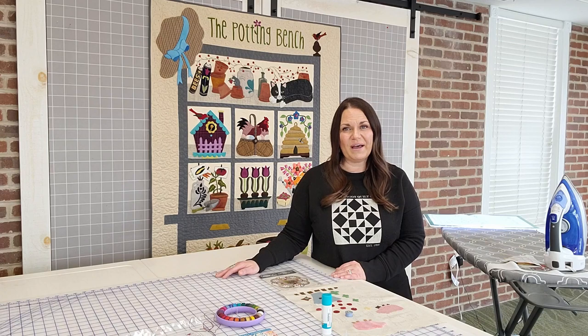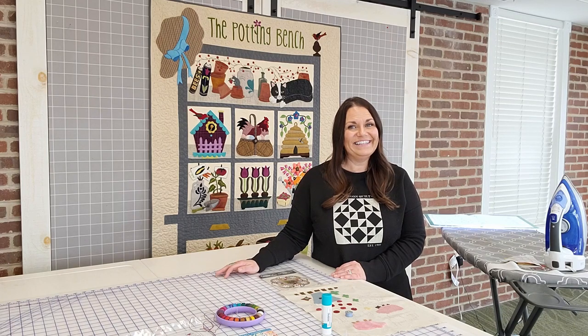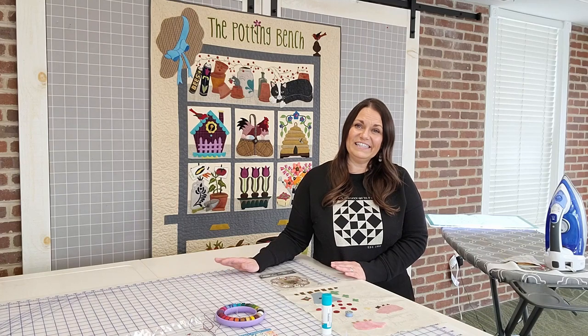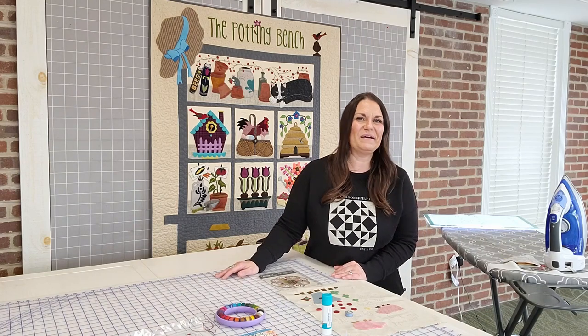Today Marianne is going to show you the basics of wool applique. So if you've always wanted to try it, today's your chance to learn her tips and tricks. It's very easy and you're going to have so much fun. Come on up, Marianne.